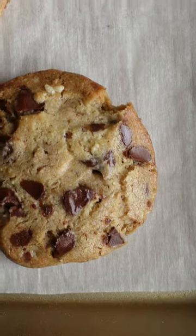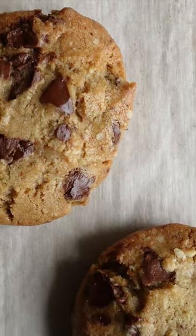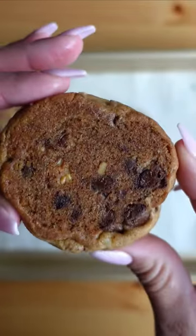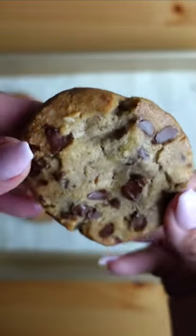You can bake these off and have them for guests that show up, or package them up and give them away as gifts. Freezing your cookie dough will save you so much time during this holiday season, and the cookies come out delicious.